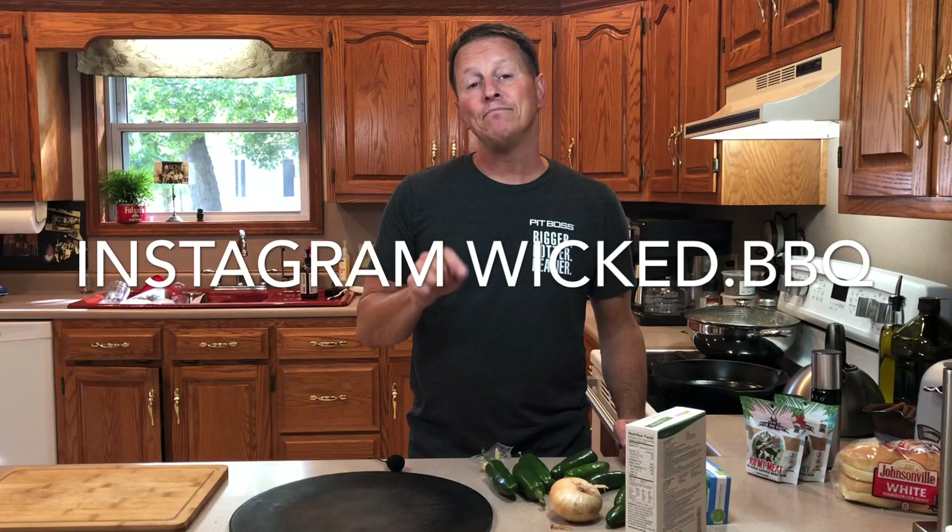So follow me along as I do this. If you like this video, hit like and subscribe to my YouTube channel. I would appreciate it — share it — and you can also follow me on Instagram at wicked.barbecue. I would appreciate if you did that. Here we go.